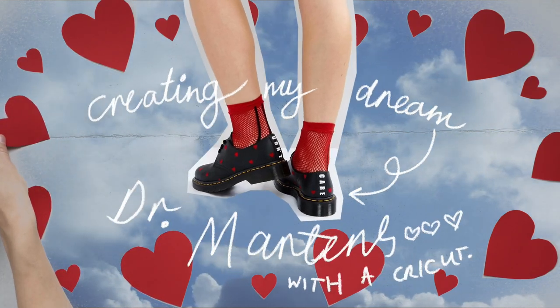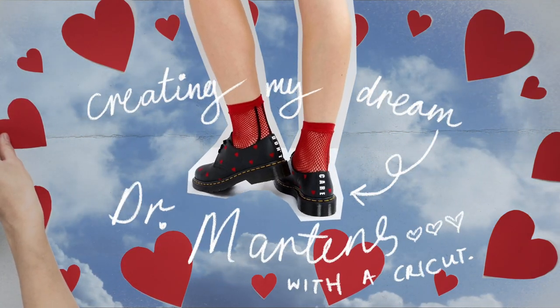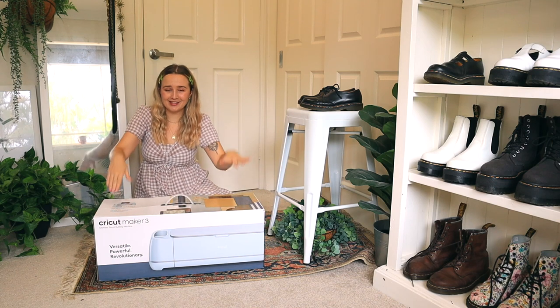Today's so exciting because I'm going to hopefully create my dream dog Martens! I got the coolest thing to unbox and no, it's not a pair of ducks.